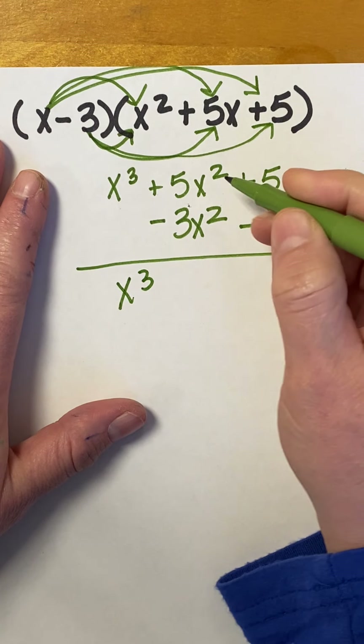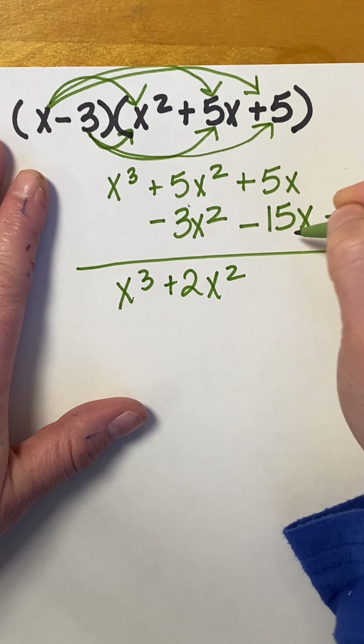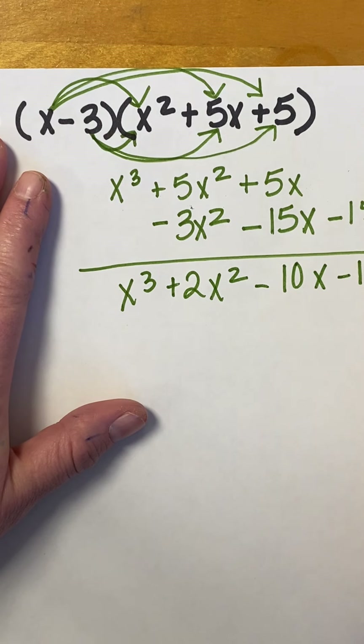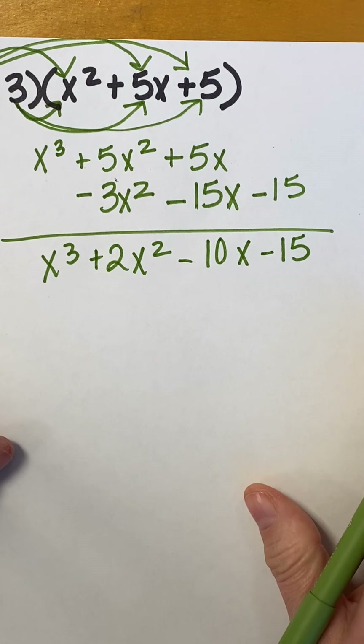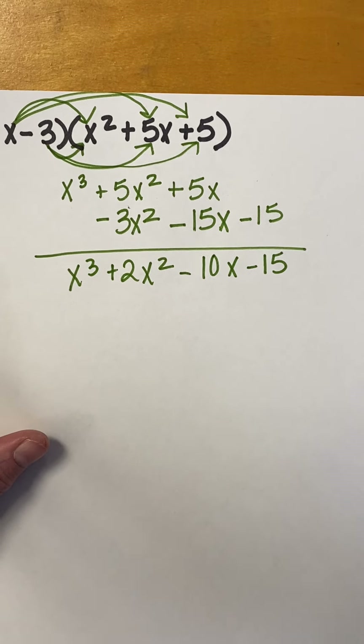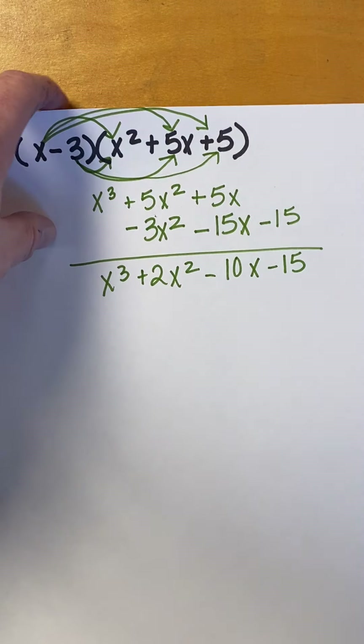And then, we just add them up, going straight down. So, I drop my X cubed. 5X squared minus 3X squared is positive 2X squared. 5X minus 15X is negative 10X. And then, bring down the negative 15. Let's do another one.